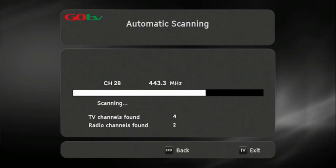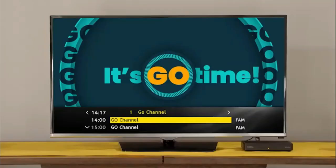Once the decoder has finished scanning, the number of channels acquired will be indicated on the TV screen. Now, press OK to continue. The GoCoda will take you to the Go channel. This indicates you have successfully installed your GoCoda.